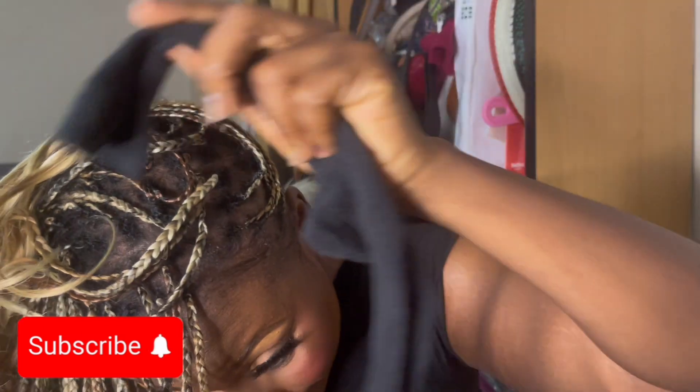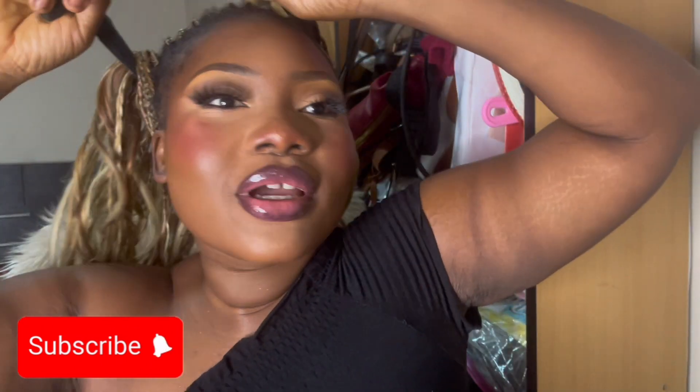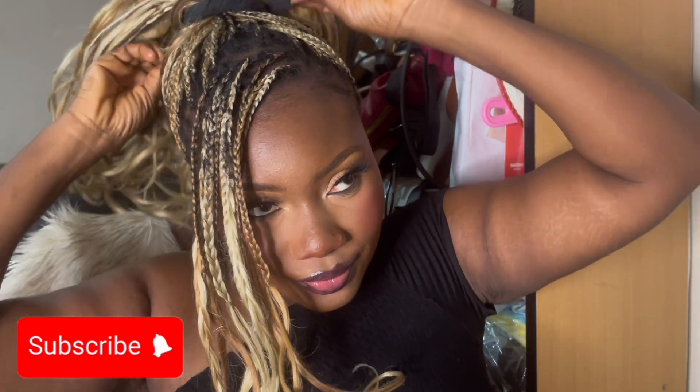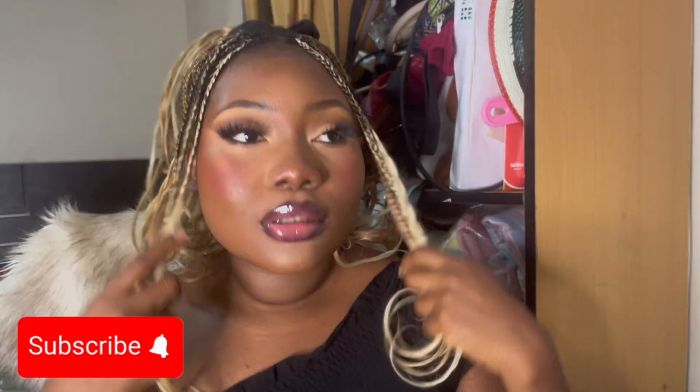For the next style, you bend forward, take your sock, and kind of throw the whole hair back. I'm going to take out some hair and secure the bun, then tie it back. This is another style — you can see it all the way up. I left some hair out. You can also part it in the middle, do it two ways, or move everything to the side.